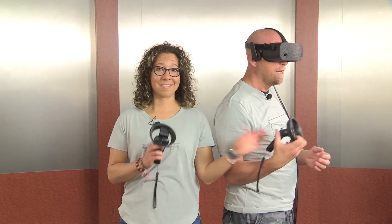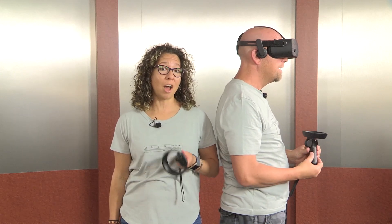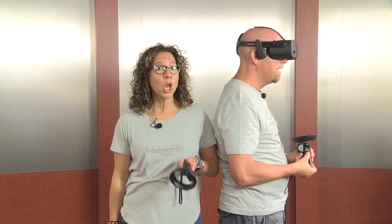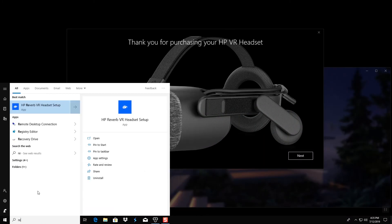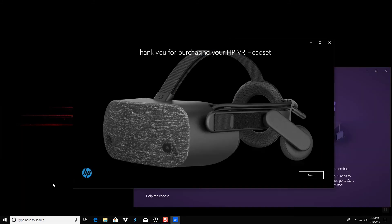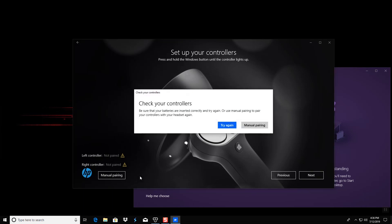Now we need the controllers — we need to install the batteries first. The controllers are paired out of the box, but if for any reason they are not paired or they lose their connection, you can pair them one at a time. First, launch the HP Reverb VR headset setup app. Once the application launches, click Next twice to get to the Setup Your Controllers window. If the controllers are listed there, you are all set. If they are not, you can start the pairing process one at a time by selecting Manual Pairing from the pop-up window that tells you to check your controllers.